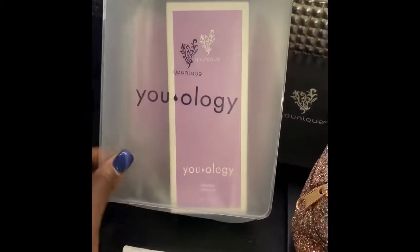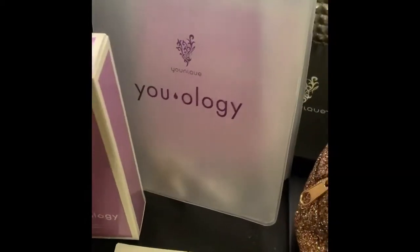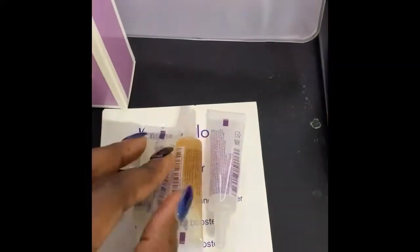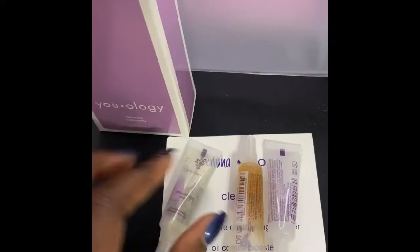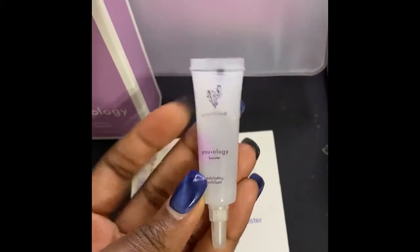So that is all in this little bag. You're going to pull out the actual bottle of cleanser, and then you're going to pull out these three boosters. This one right here is pore diminishing, this one is oil control, and this one is exfoliating.